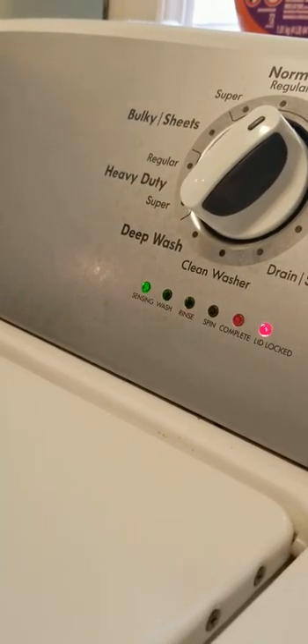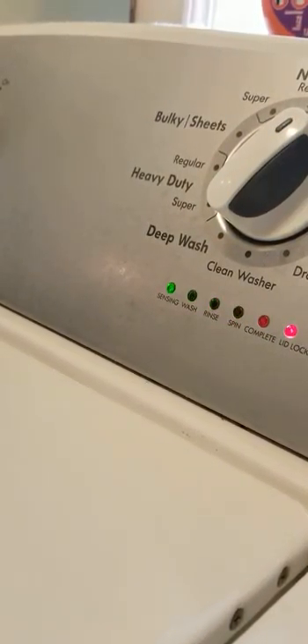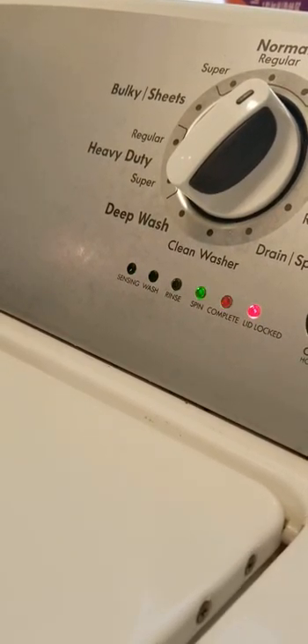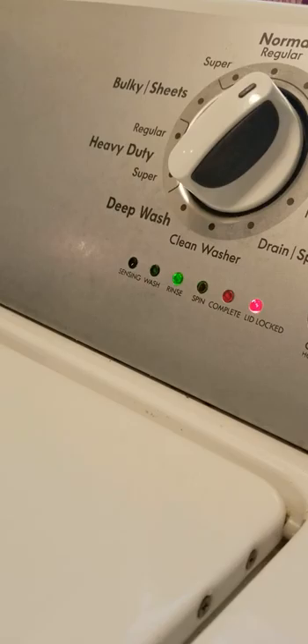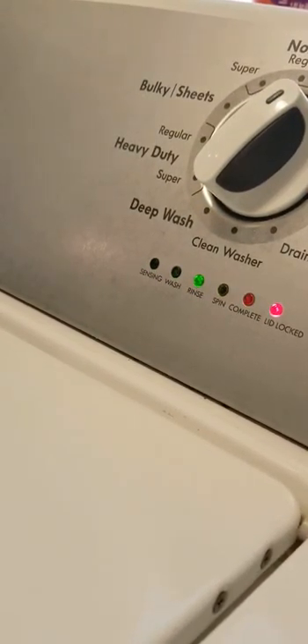We're going to go to the next one — this is the recalibration, with the rinse light lit. We're going to push Start. The machine will chase through a recalibration; the computer does all of this. It doesn't take very long. We'll continue to run this video during this just to give you an idea of what's going on.